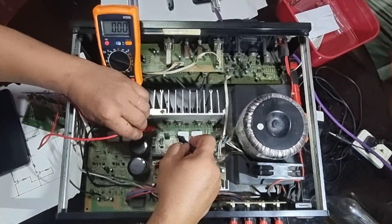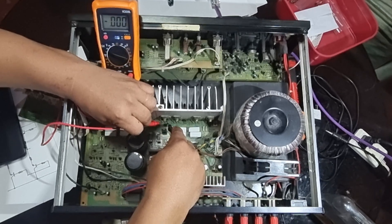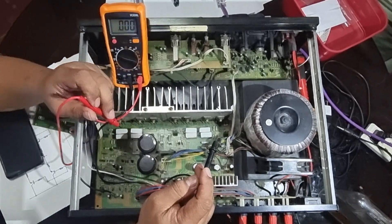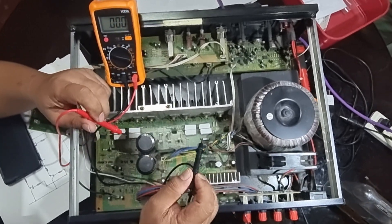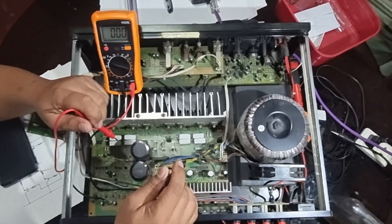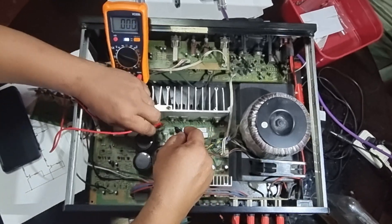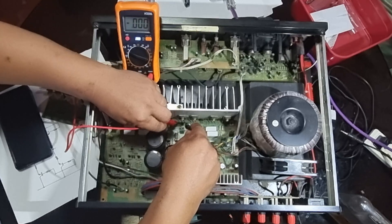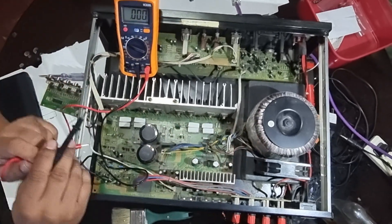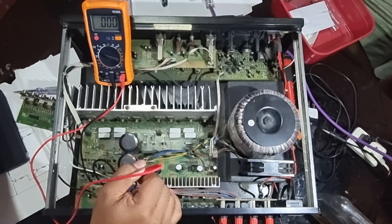Now testing the left channel, which is where we have the problem. The left channel base-emitter voltage reads zero volts. Before I removed the driver transistor, the base-emitter voltage here was reading only 0.14 volts, which is not enough to bias the transistor to get it working. Let's have a look at the back of this PCB.